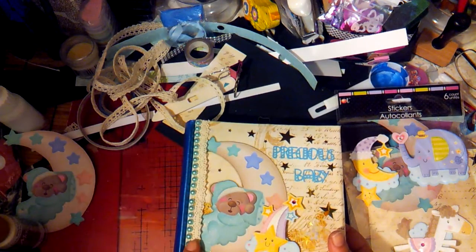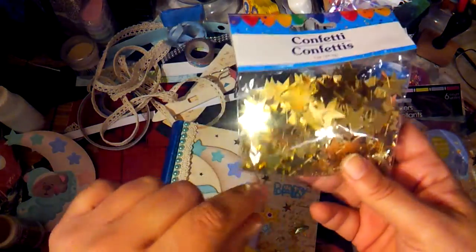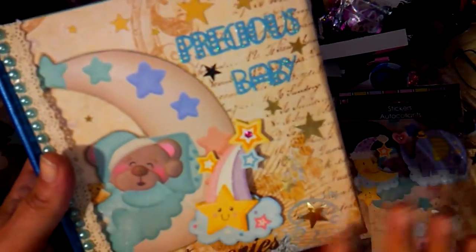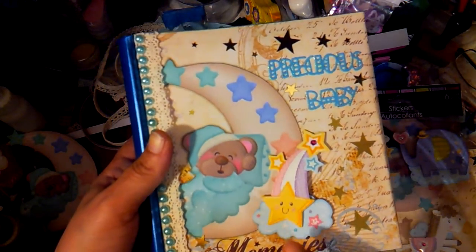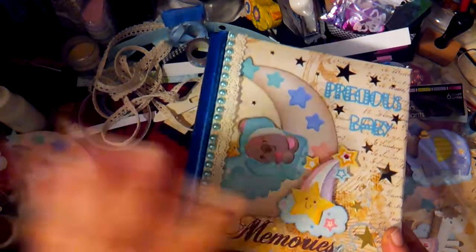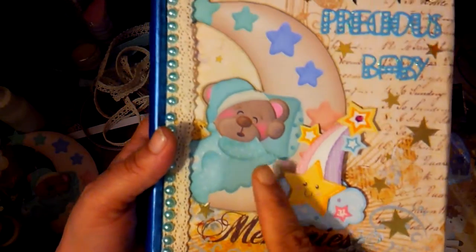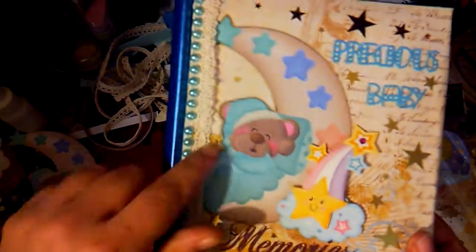I added a fuzzy cut — just from Dollar Tree, they sell those little rolls. The bling is also from Dollar Tree. I used confetti stars from a bag — look how many stars are in there, three sizes: large, medium, and really really small. I used those because they matched the paper. The paper has the word 'memories' at the bottom, which I thought was cute. It originally has butterflies in the background but I didn't want to use butterflies since it's for a baby boy, so I covered that up. Then I put a pop-up sticker with really thick foam backing.